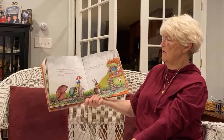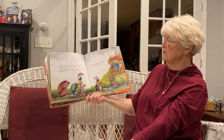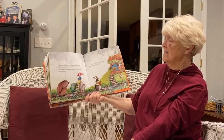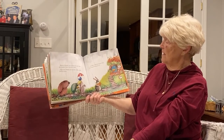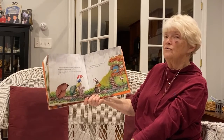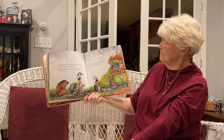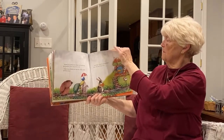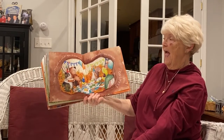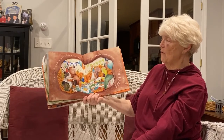Rabbit felt just terrible. His friends were cold, tired, and homeless — and it was all his fault. Even worse, Rabbit still had all of his carrots and his house. And that's when he realized there was only one thing to do. What do you think Rabbit will do? Let's see. Share everything with his friends. After all, carrots weren't for collecting — they were for sharing.